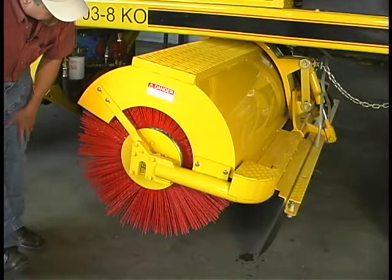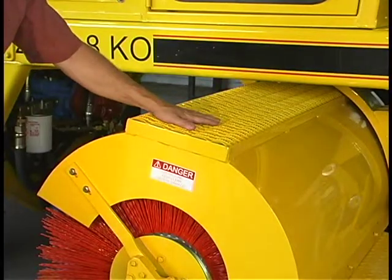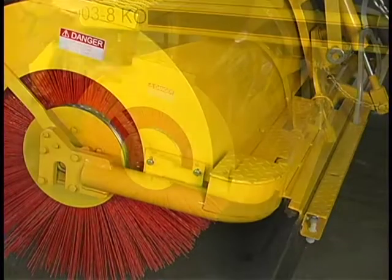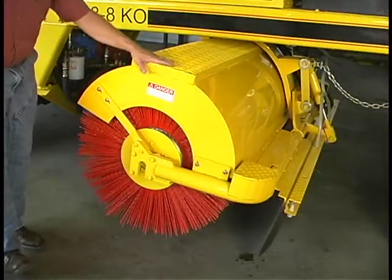All heavy-duty bristles, anti-skid step, and another step here. Everything here is made in the USA.